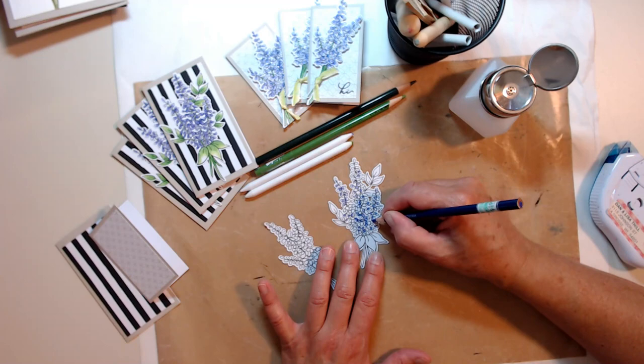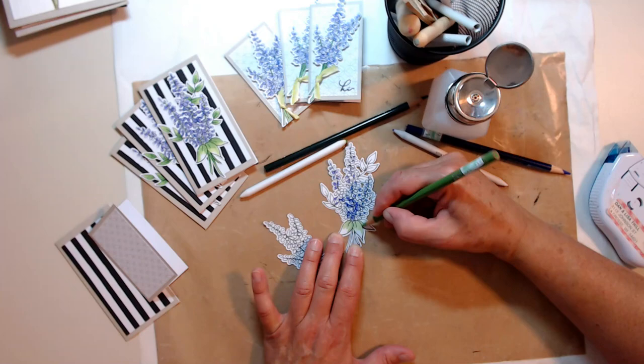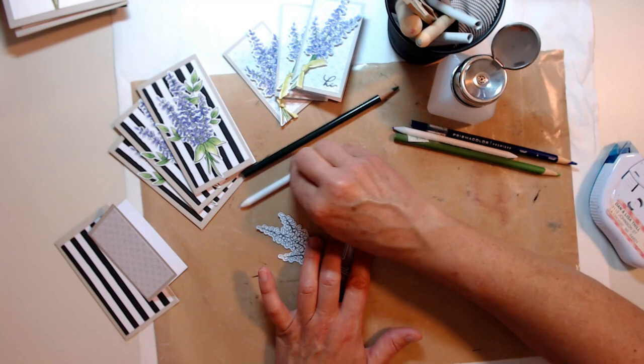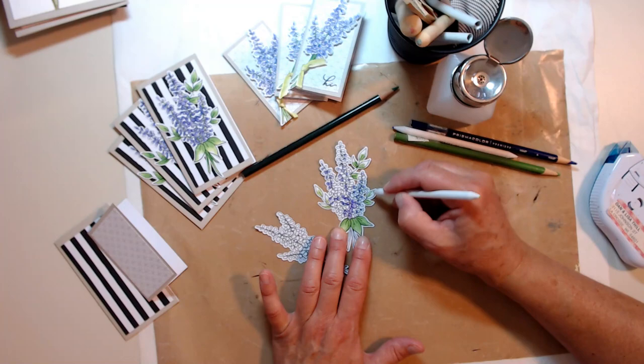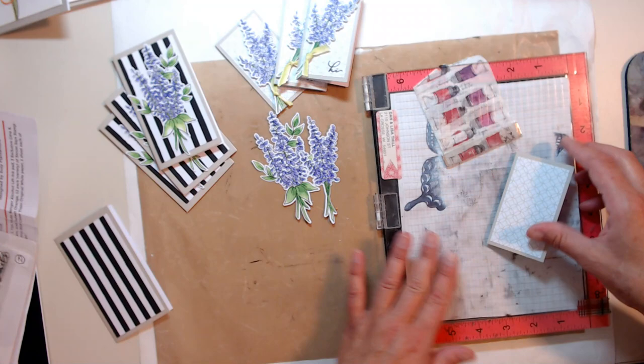I used the purple and then some green, and the Gamsol blended it out really quick and easy. I like that when things come together - you can make a nice set for a gift. Gamsol and colored pencils with blending stubs is a really relaxing coloring technique for me.